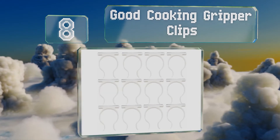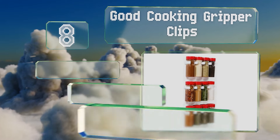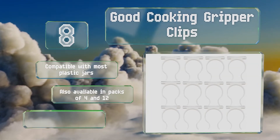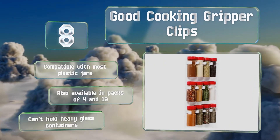Coming in at number eight, keep all your favorite herbs and seasonings within reach using the Good Cooking Gripper Clips. They easily attach to any metal surface so you won't need to mount anything or use valuable counter space, and you can rearrange them quickly whenever you please. These are compatible with most plastic jars and are also available in packs of four and twelve, however they can't hold heavy glass containers.